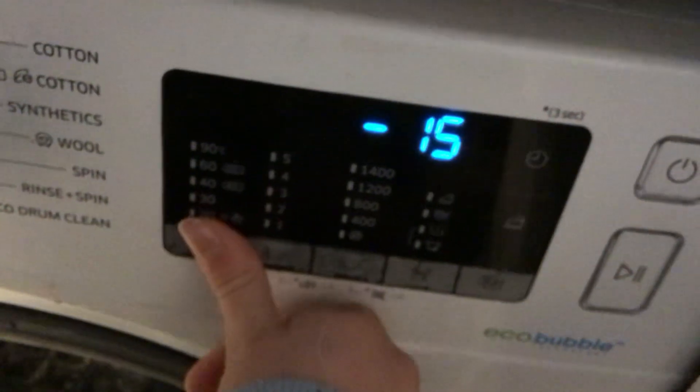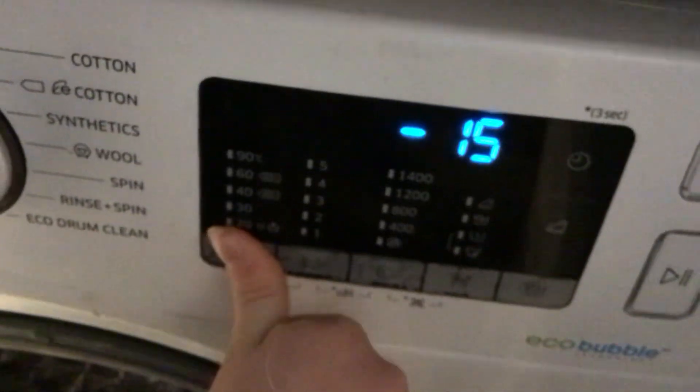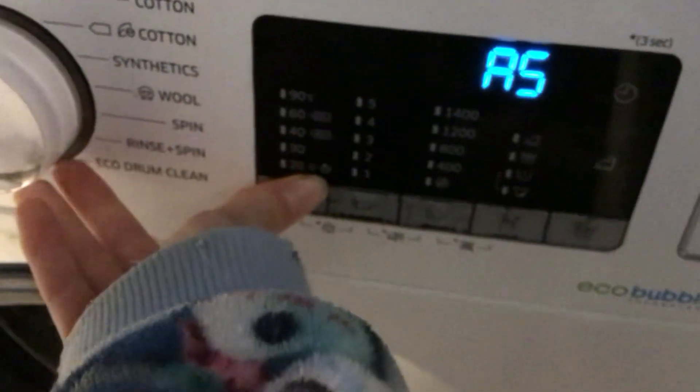Alright, A5. TB 15. Just move the icon to hold the temperature.